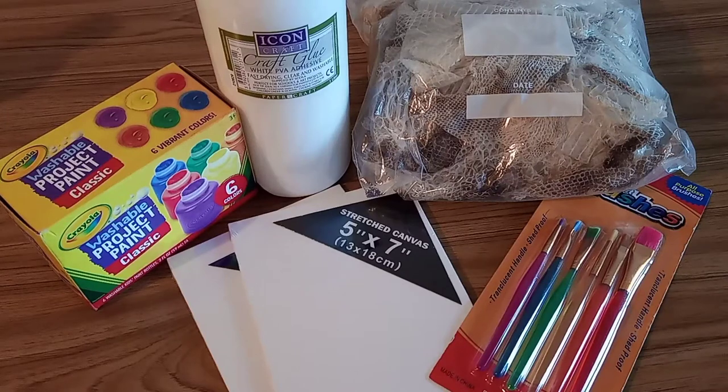Hey everyone, for today's Halloween video we're going to be making snake shed canvases. For this you're going to need a canvas, some snake shed, some PVA glue and paintbrushes to put it on with, and then it's completely up to you whether or not you want to use paint.